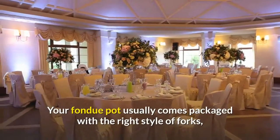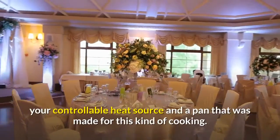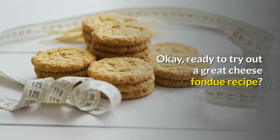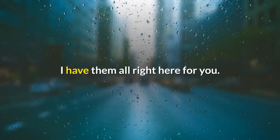That's why making a small investment into a real fondue pot is worth it. Your fondue pot usually comes packaged with the right style of forks, your controllable heat source, and a pan that was made for this kind of cooking. Ready to try out a great cheese fondue recipe? Look no further.